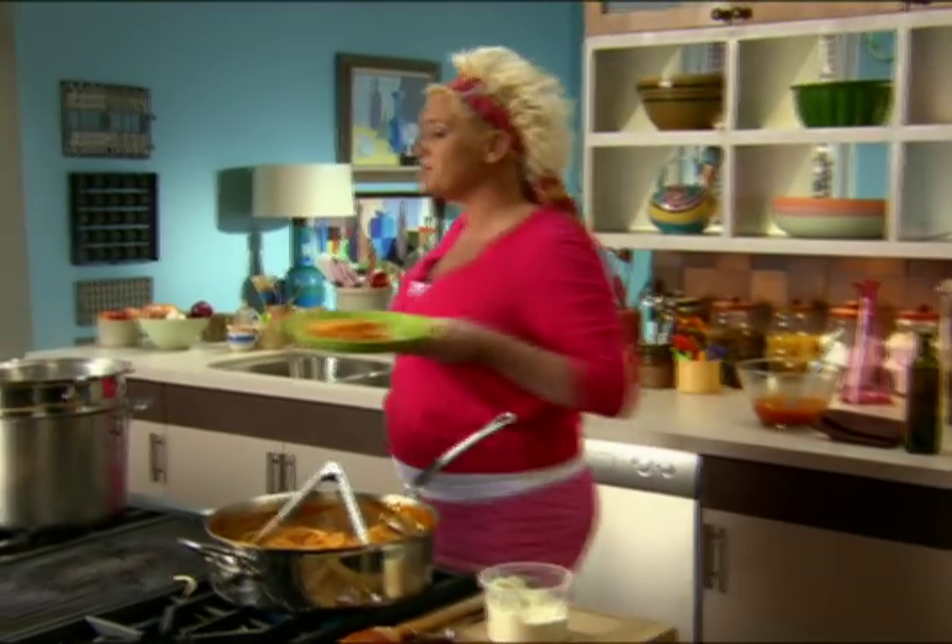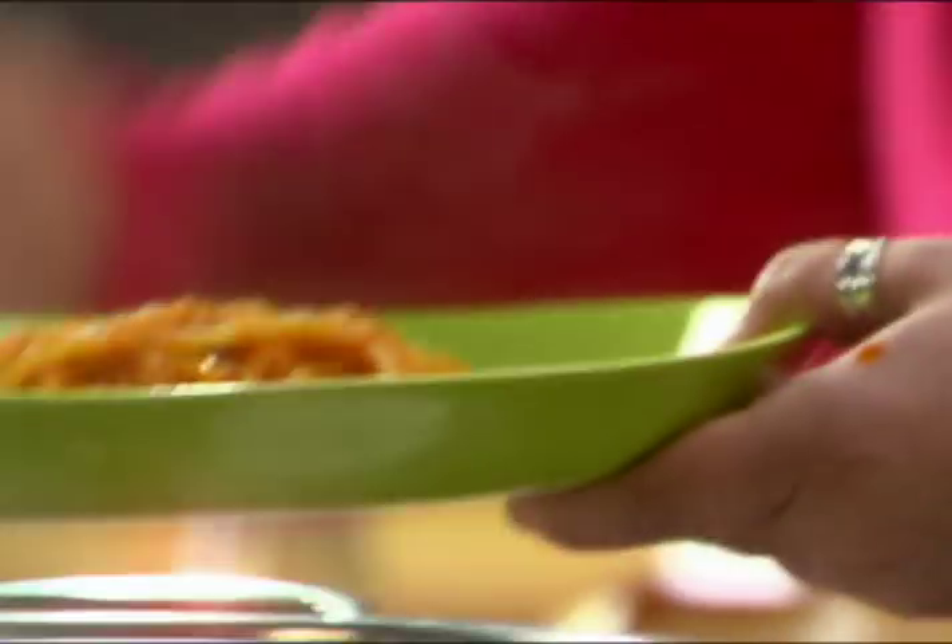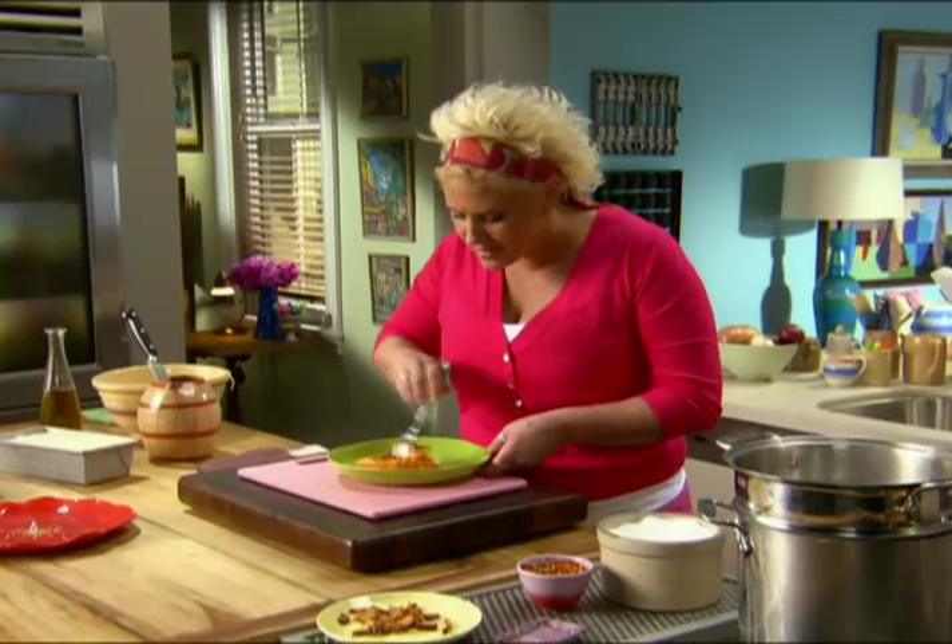I kept some of my guanciale — the superstar of this dish — set aside, so I have some crispy critters to put on the top. Look at that.